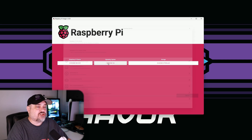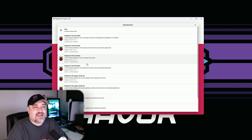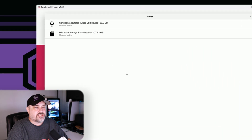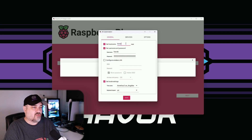We don't need to choose our device. We'll choose our OS - I want to do headless, so we're going to do the light version. We'll choose Raspberry Pi OS Other and then the top version, Raspberry Pi OS Light 64-bit. I'm just going to call this one Kova Pi.